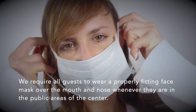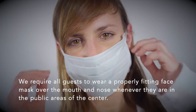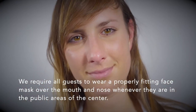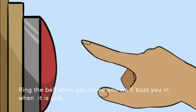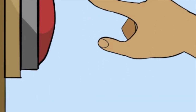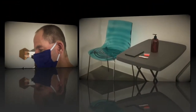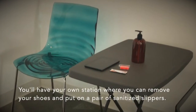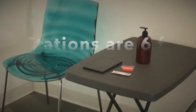We require all guests to wear a properly fitting face mask over the mouth and nose whenever they are in the public areas of the center. Ring the bell when you arrive and we'll buzz you in when there are no other guests nearby. After a quick no-touch temperature check, we'll direct you to your own station where you can remove your shoes and put on a pair of sanitized slippers.